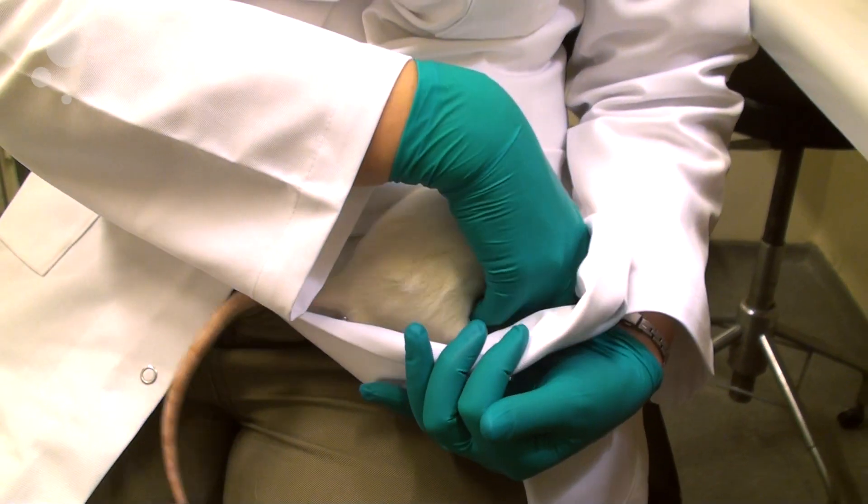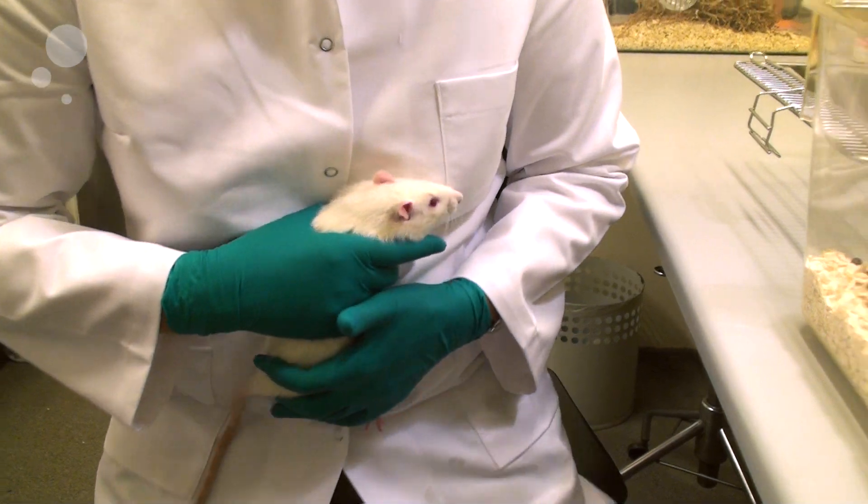When you're done with the injection, you just pick him up as you would a pet rat and put him back in the cage.